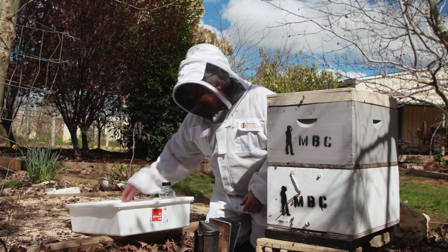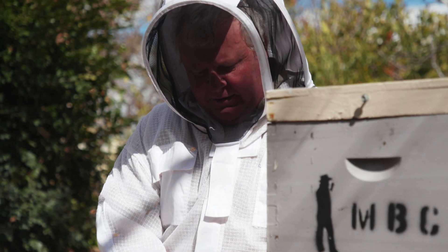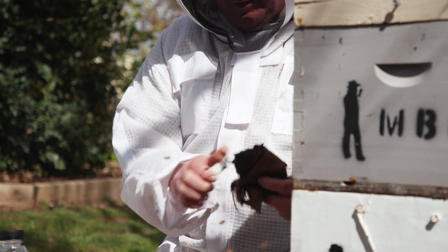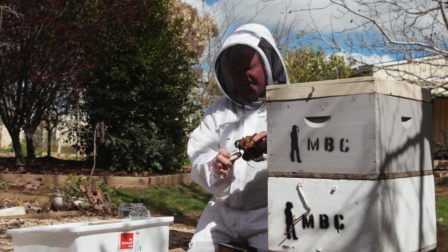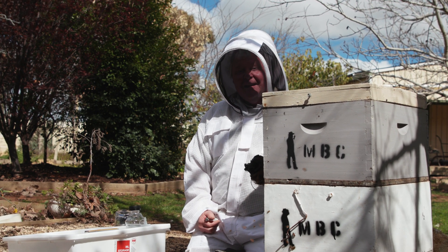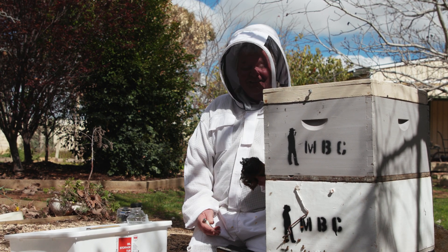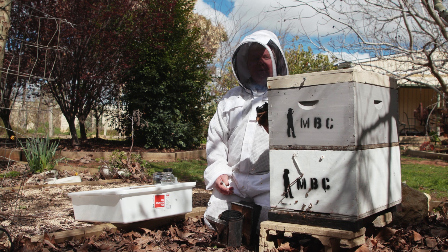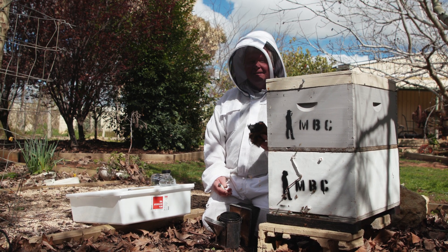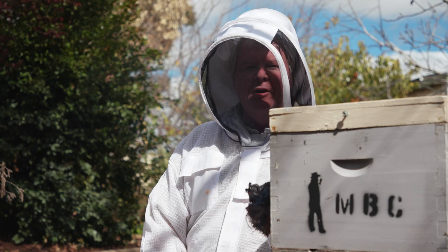We'll just get ourselves organized and light up a bit of smoke. There's been a little bit of argy-bargy down here in Oz about how these mites got here. I've been watching the comments going backwards and forwards, and I'm of the opinion that right now it doesn't actually matter how it got here, because if it's here we just better get ready for it. But kudos to you boys up there in New South Wales — if you manage to contain it and get it done, well, we'll all owe you a debt of gratitude.